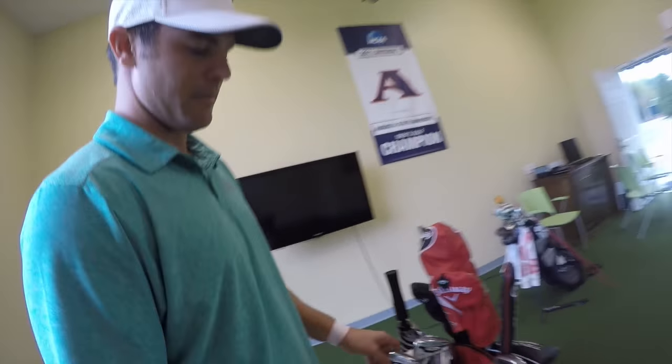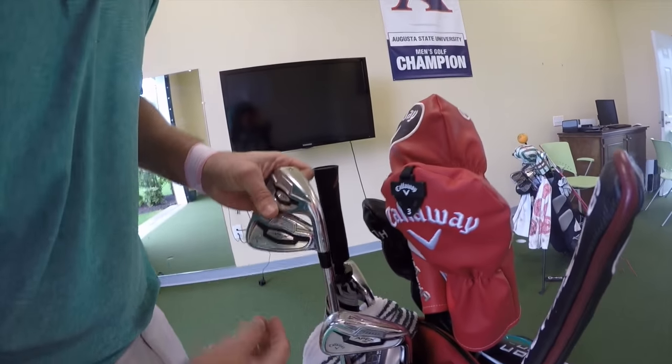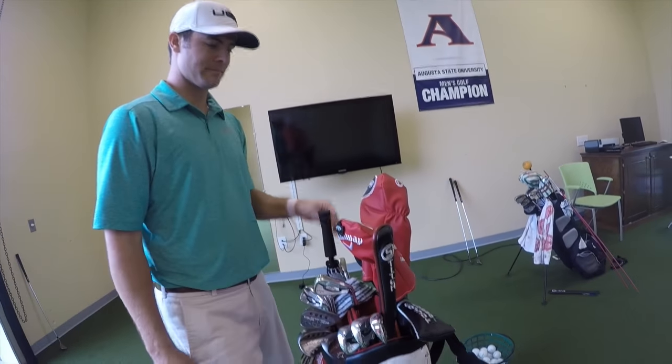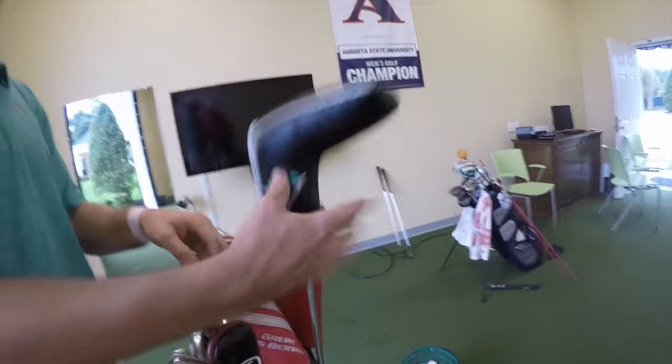These are actually the Apex Pro 2016 version - you have to switch those out. And then let's go to the putter.